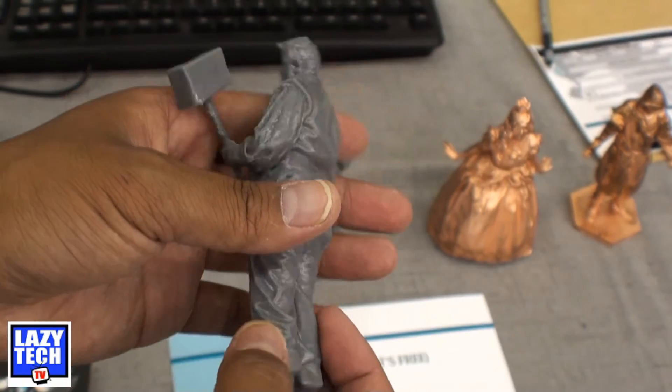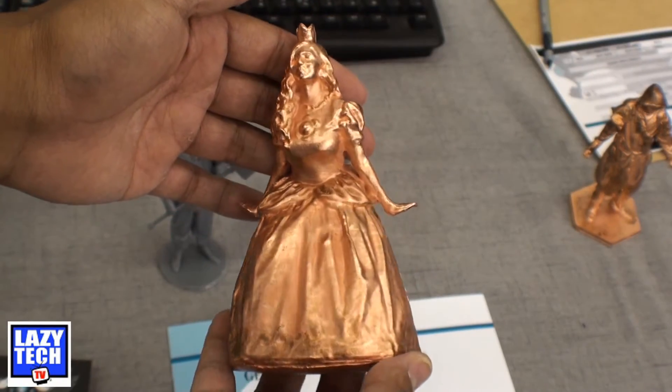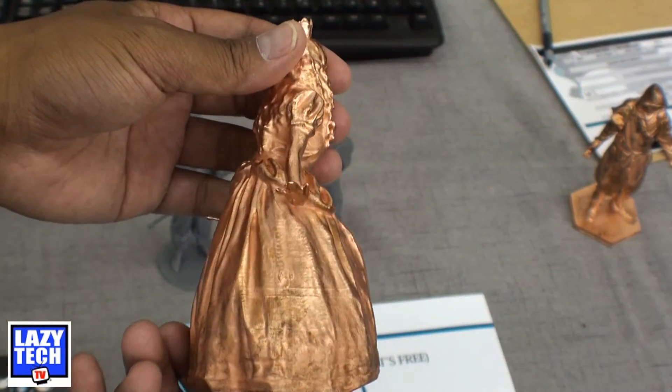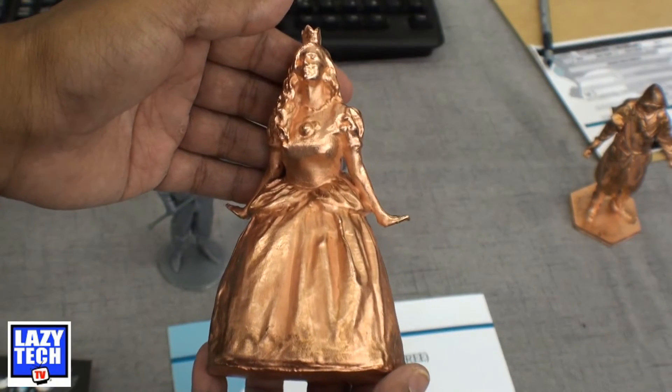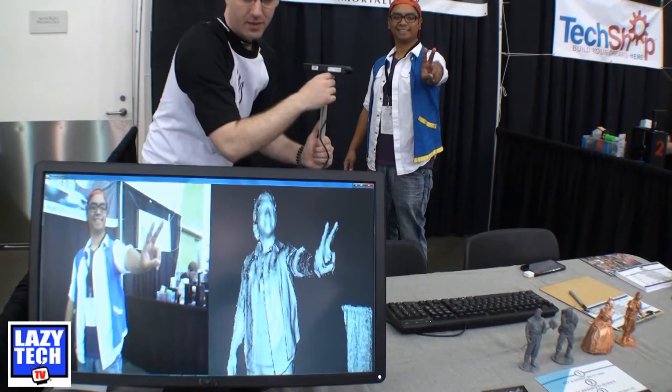If you decide to go with the standard resin, it will cost $125. If you want copper plating, it's an extra $70 for a total of $195. But if you're like me and you really don't want a six-inch figurine of yourself just sitting there, you can get a half-size for only $85. This is a really cool option.